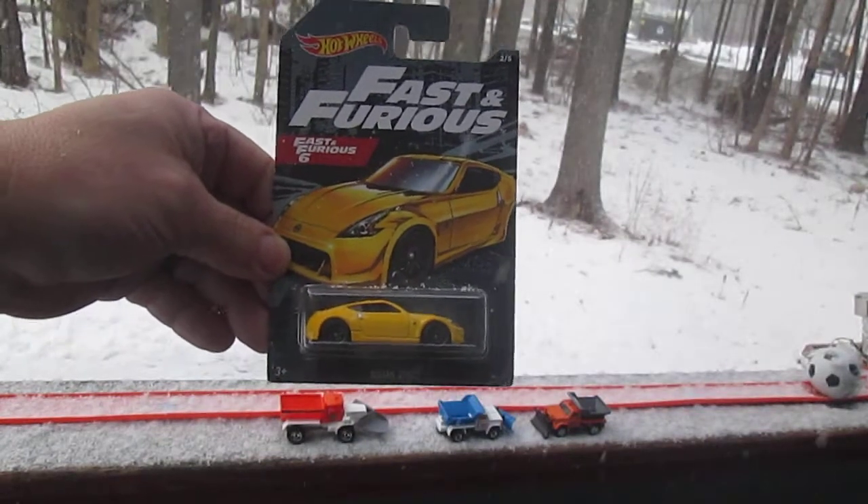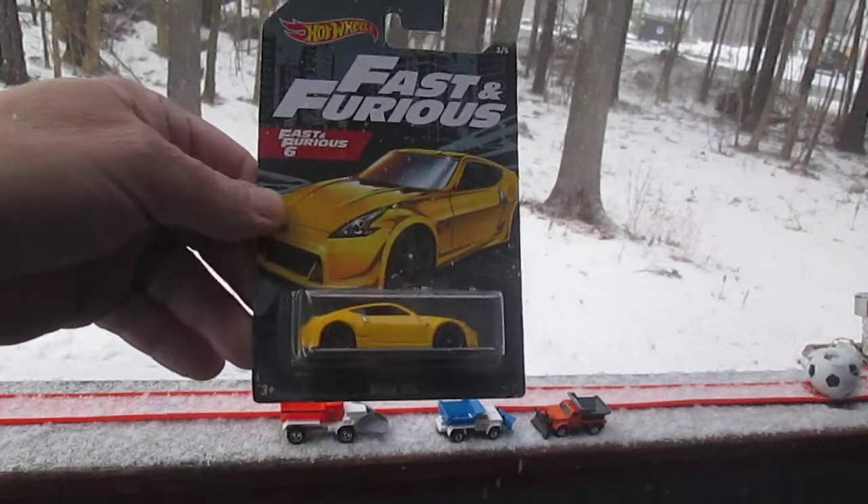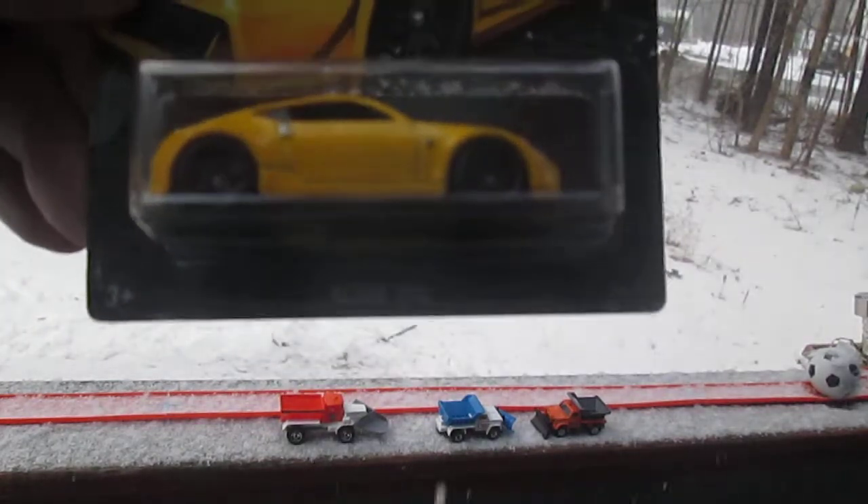Hello and welcome to Timmy's 10 again for an unboxing of a Fast and Furious Hot Wheels. Today we have from Fast and Furious 6, the Nissan 370Z.